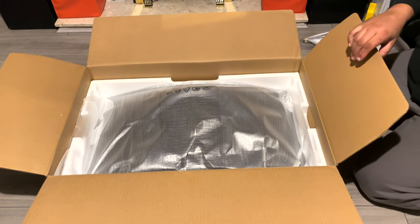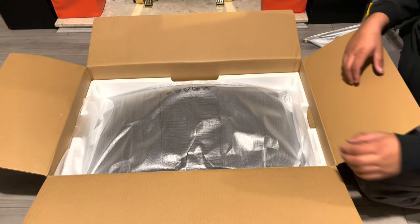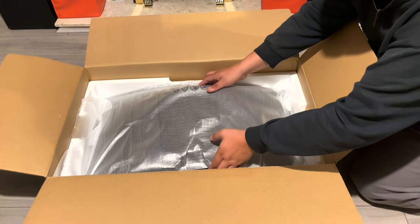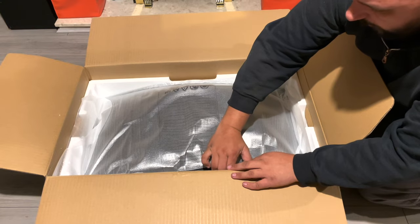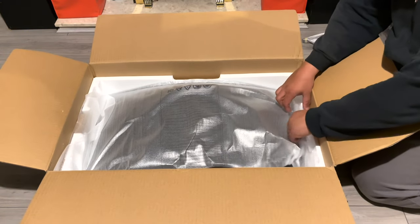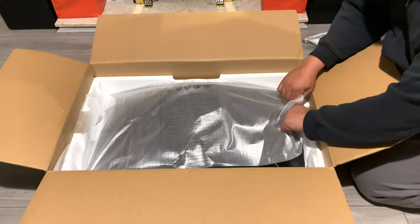It's plastic — twisty plastic — but it feels sturdy. I could twist it a little bit though. And here's the screen itself, which is curved — 1000R curvature.